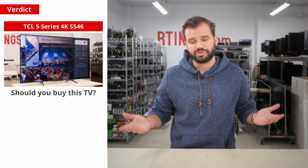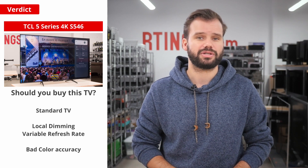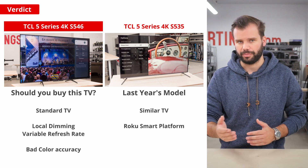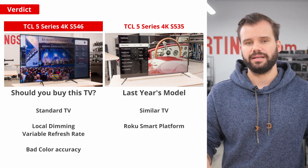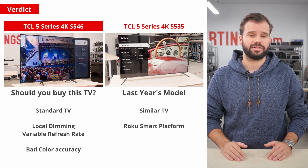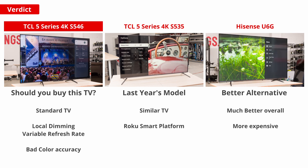So, should you buy this TV? Honestly, this TV is a fairly standard TV with some higher-end features such as local dimming and VRR. Compared to last year's S535 Roku model, which is still a current model, they trade blows — the S546 might be better in one aspect, but the S535 is better in another, and in the end they are very similar TVs. Having said that, the S546 is beaten by competing models such as the Hisense A6G, which is better overall with better color accuracy, a better local dimming feature, better reflection handling, and is usually found for around the same price. For a bit more, you can also find options that are much better overall.